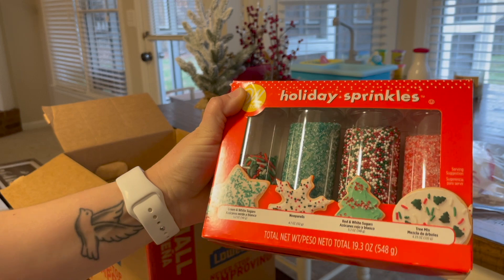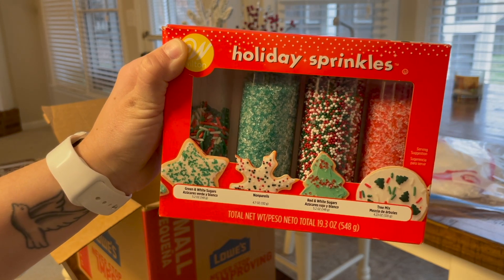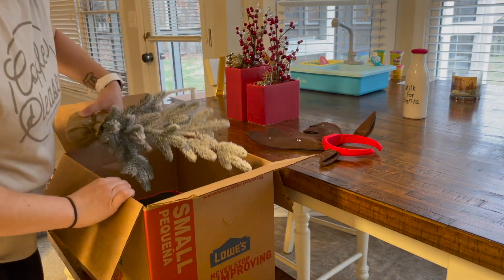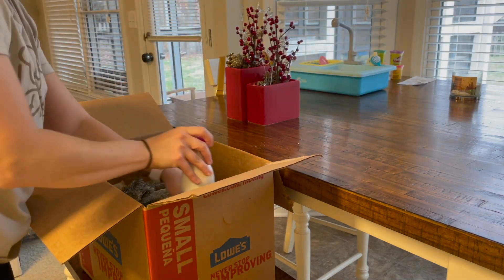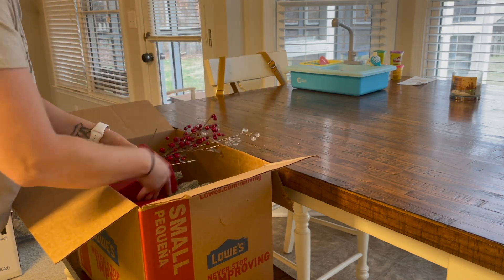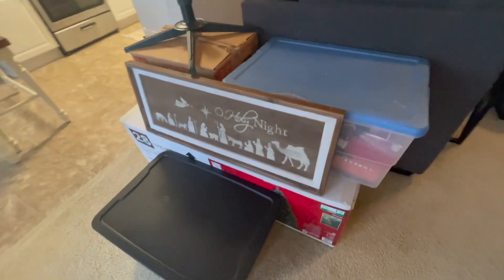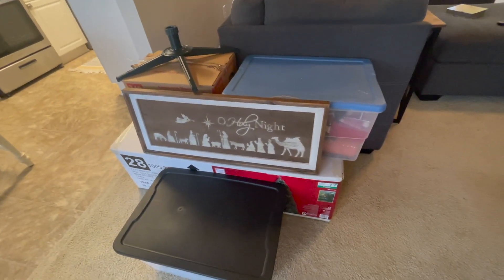I don't know how long sprinkles are good for, but I'm planning on packing them up and we'll see what happens next year. All right, that's everything — it's all packed up now, I just need to vacuum.